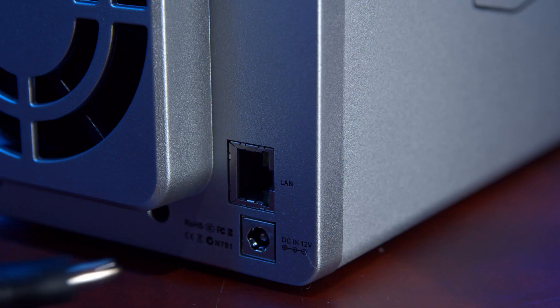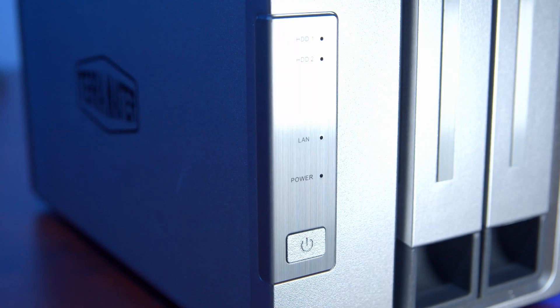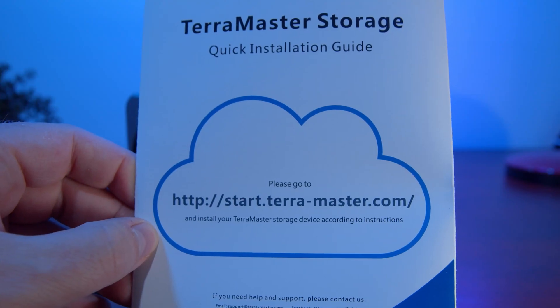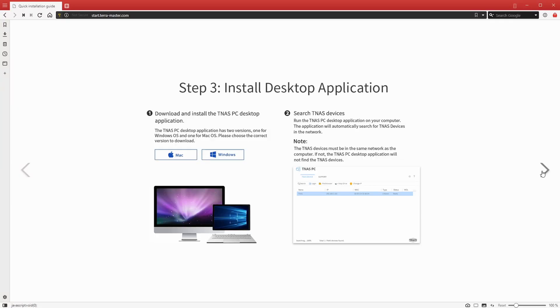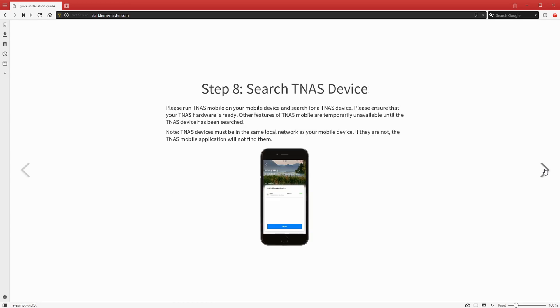To start up the unit, plug in the supplied power adapter. Once you've done that, you will also need to plug in an ethernet cable and connect it to your home network — whether that's your router, modem, or switch. Power on the Terramaster NAS from the front power button, then jump onto a computer on your network and navigate to start.terra-master.com. This will give you step-by-step instructions on how to set up your NAS and the software you'll need to install.